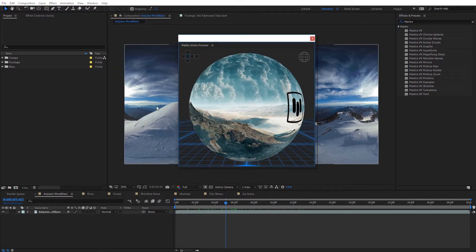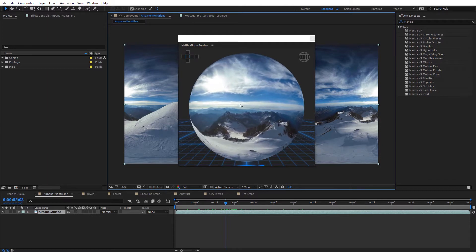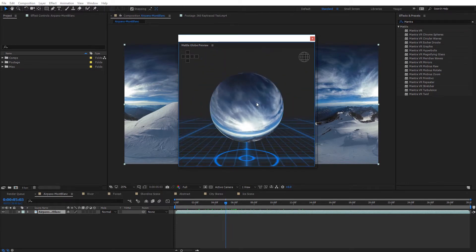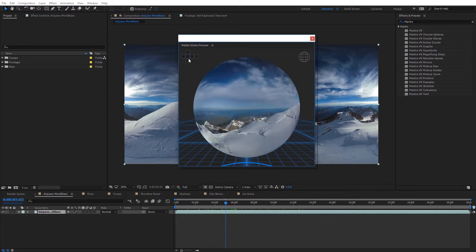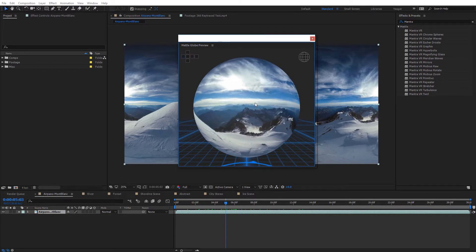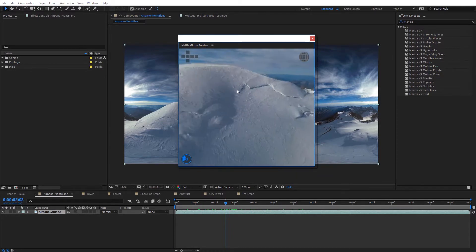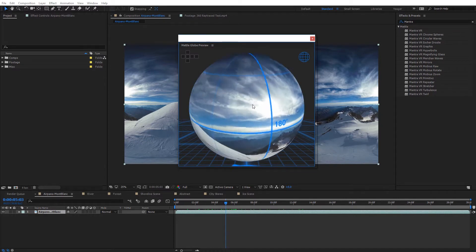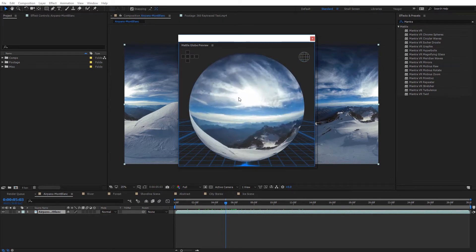Selecting Metal Globe Preview launches it, and all I need to do is select my current composition. That'll update and show a globe preview of the 360 equirectangular image I have open. You can click around on the globe to see it from various 360 perspectives, zoom in and out with the mouse wheel, and click and drag. If you want to see different faces, there's a cube map unfolded at the top where you can select the front, right, or left — and it'll automatically toggle that view. You can also double-click on the sphere to go inside for a POV view, and double-click again to zoom back out.